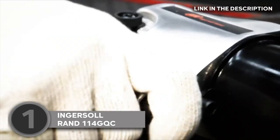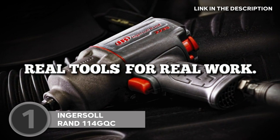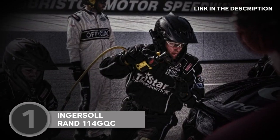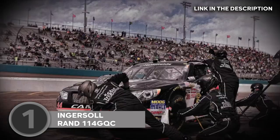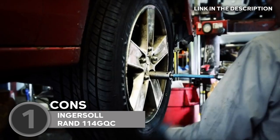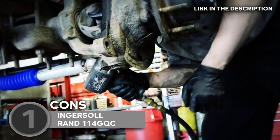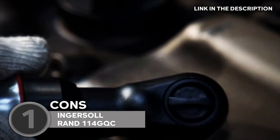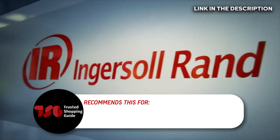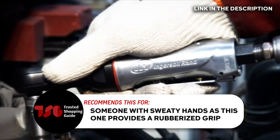During our testing phase, it was effortless to switch out chisels with its quick-change bit retainer. Our team also likes that this air hammer should endure repeated usage thanks to its steel alloy barrel and heat-treated piston. Although it is generally well-loved, some users don't like that it's difficult to get to the internal parts because of its narrow design. This makes maintenance fairly difficult, so unless that isn't an issue for you, this unit is a steal. The Trusted Shopping Guide team recommends this for someone with sweaty hands, as this one provides a rubberized grip.